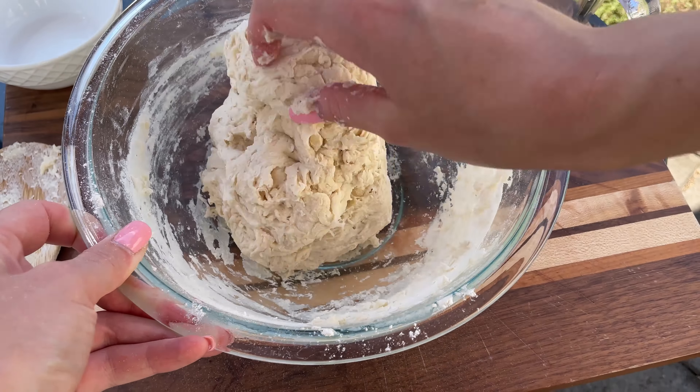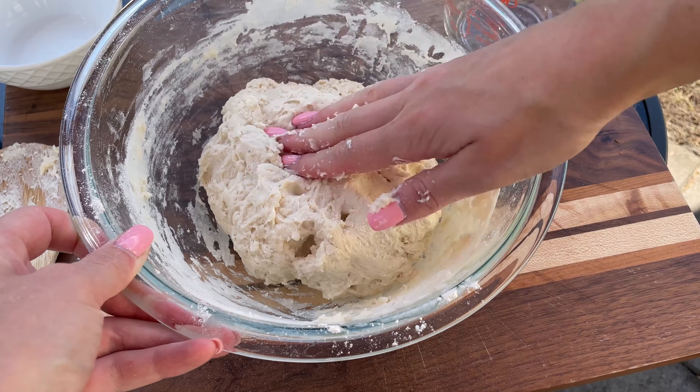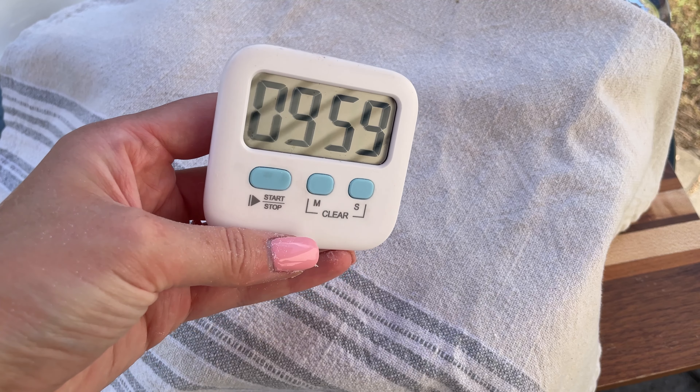Cover the bowl with a clean kitchen towel or plastic wrap and let the dough rest for 10 minutes. This rest period is known as autolyse, which helps with gluten development, making the dough easier to work with.